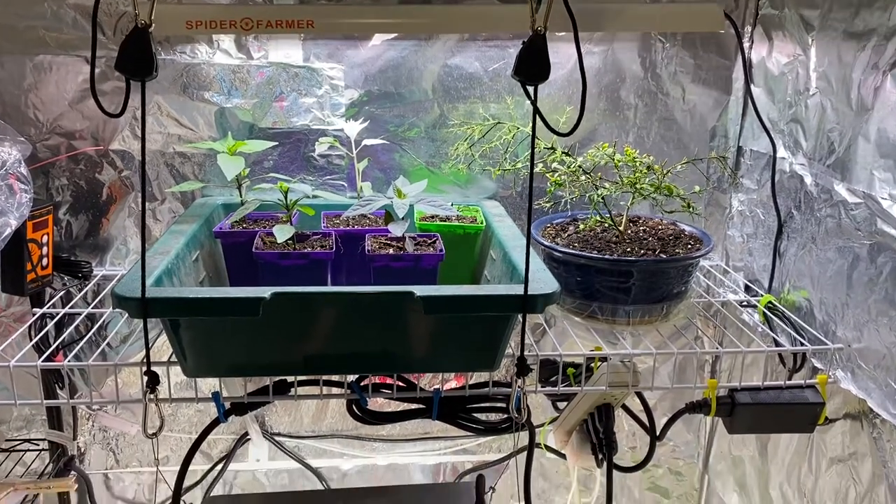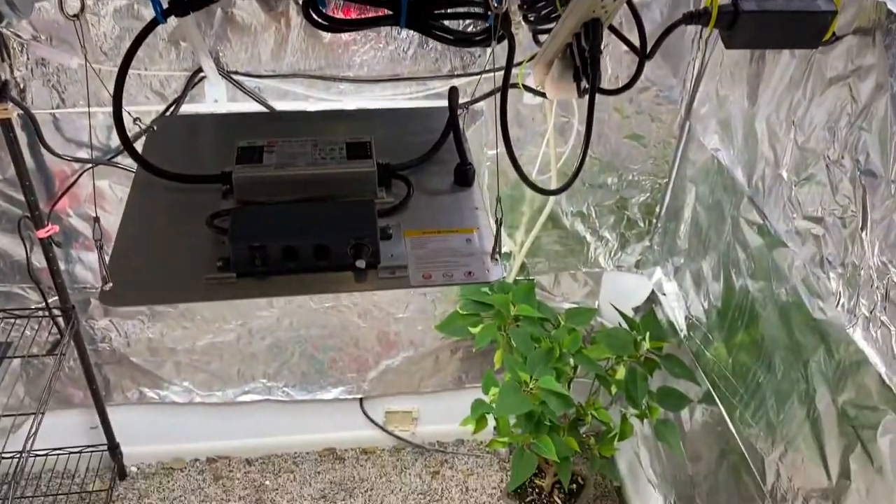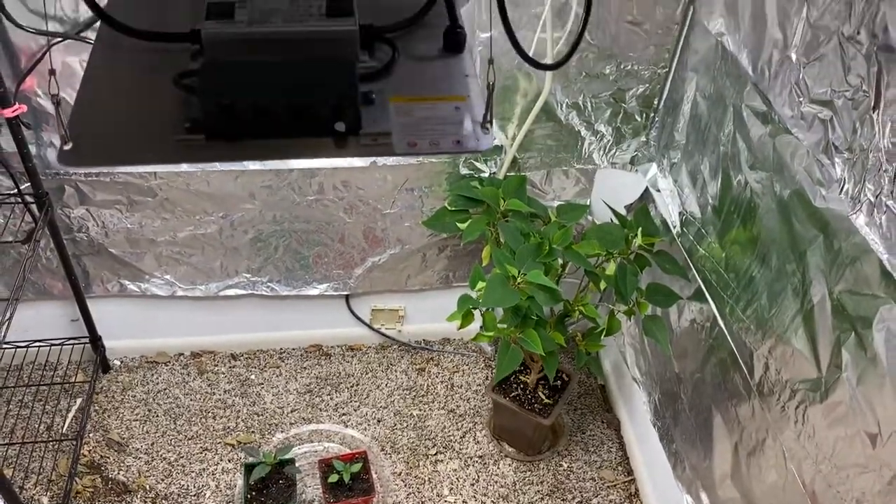Hey everybody, time for our weekly update in the closet here. Still a little sparse, but that's okay.